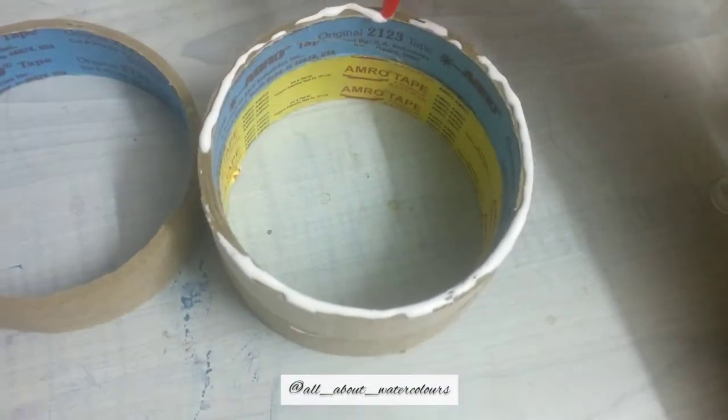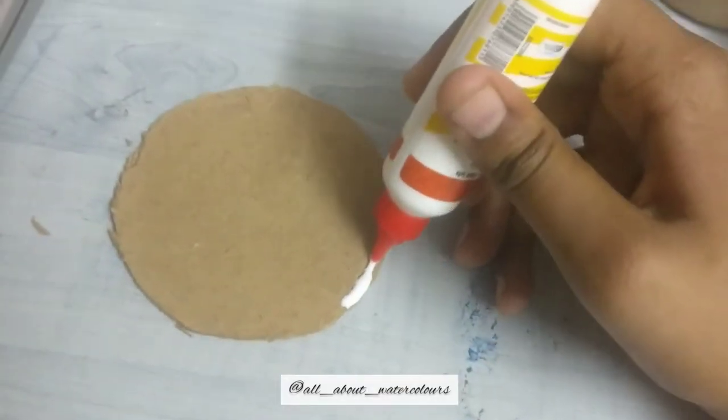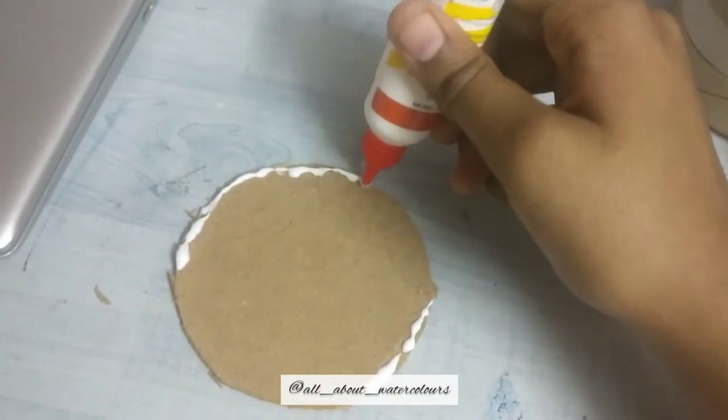Take the empty masking tape rolls, stack them one over the other, and apply some glue on the outer edge. Stick them well, give them a press, and leave it for some time. Now take the MDF coaster board and cut it to the size of the masking tape rolls using a pen knife.